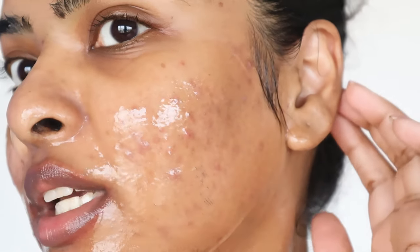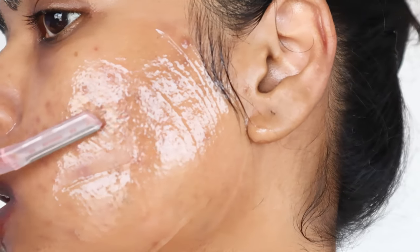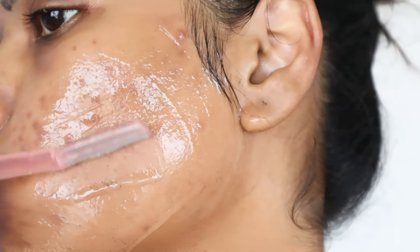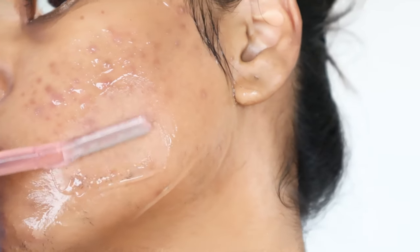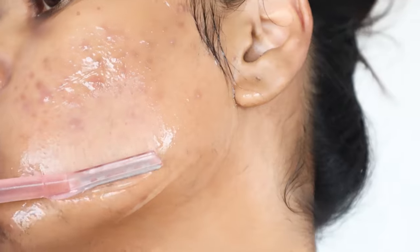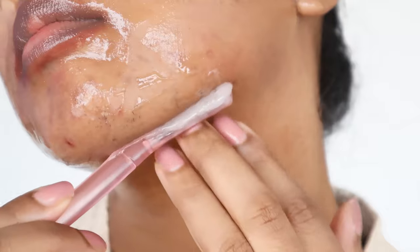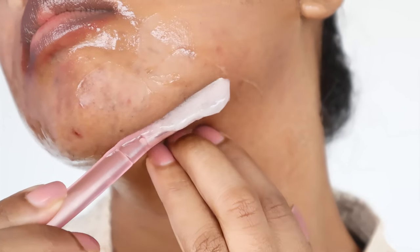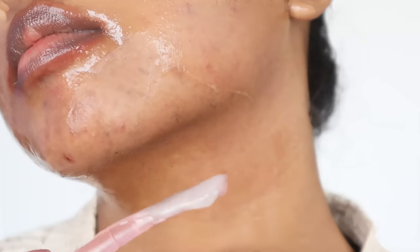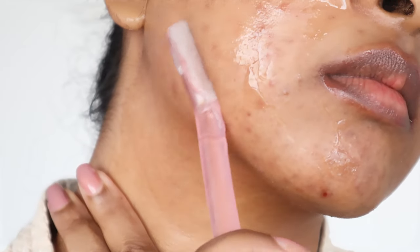Where I have acne, I will not touch that area with the razor. You can see how clearly my skin shows up — my reality on camera! I hold the razor at an angle and always go in the direction of hair growth, especially on the cheeks where the hair is small but thick. For my neck, I go in the opposite direction. The hair is thicker on the left side of my face, and I have patches — I just shaved the neck area.